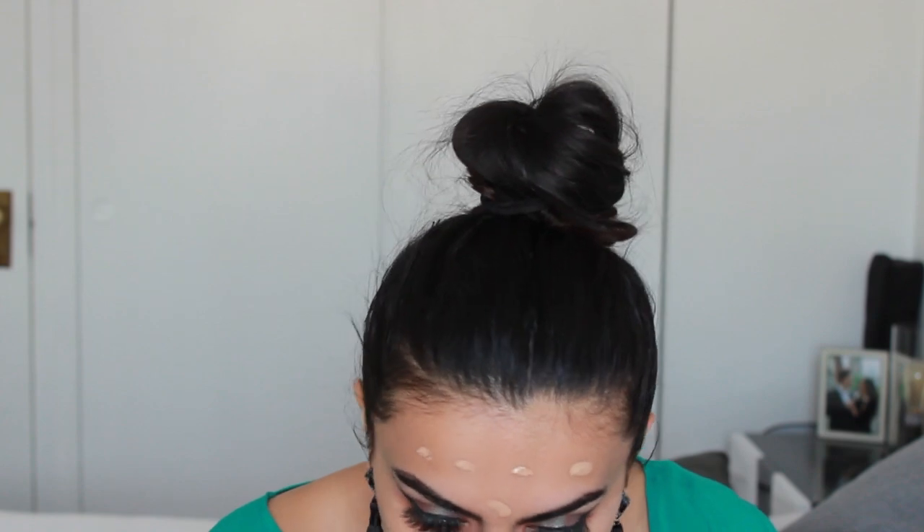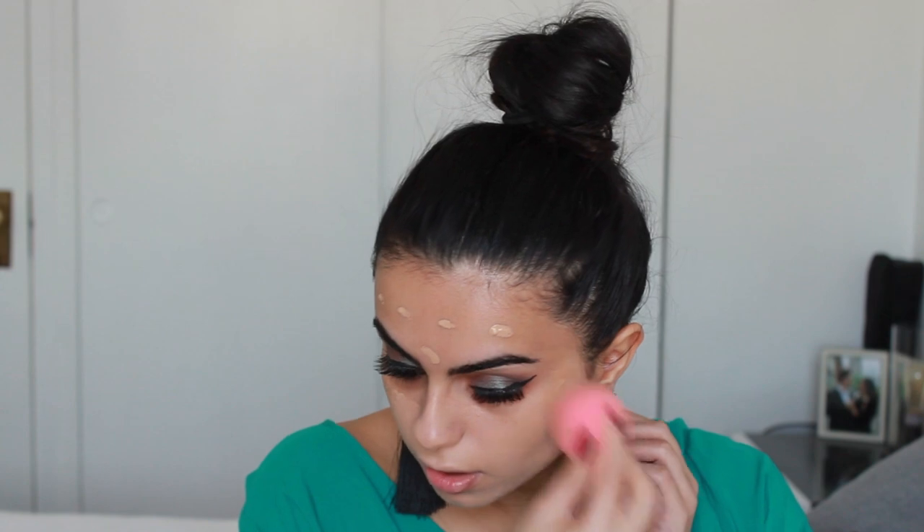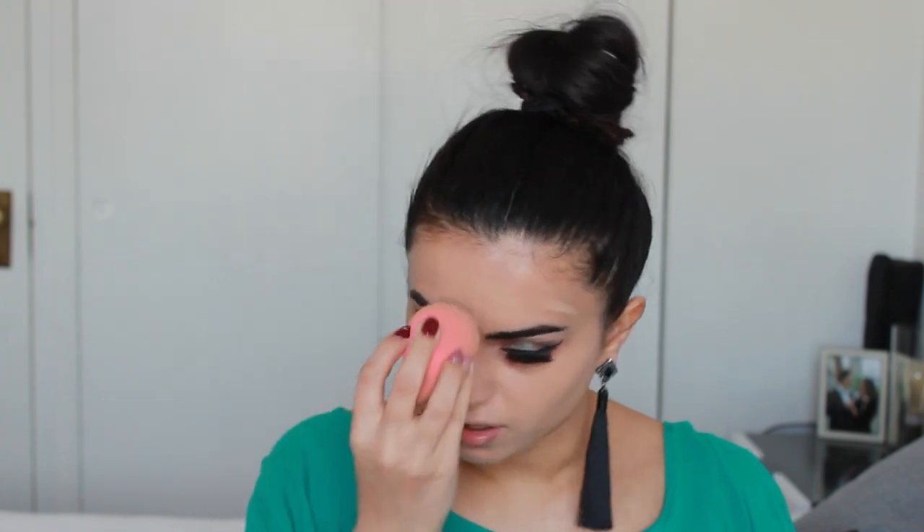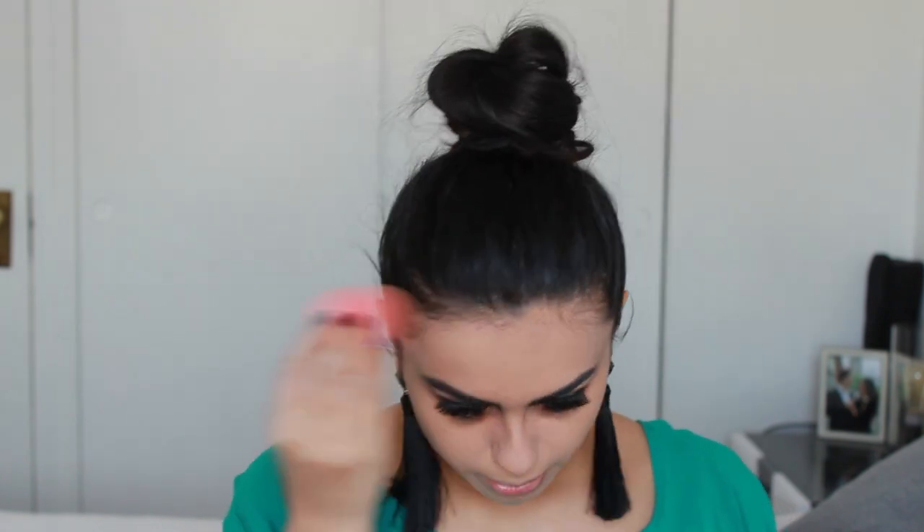Once we have the foundation down, I'm just going to go in and blend. The color match is actually pretty perfect for my skin right now, so I'm pretty impressed. It has very high coverage — like it's covering everything. I have a little dot on my nose right here and it's literally gone. I don't like to put too much foundation under the eyes because I do concealer there, and I don't like too many layers because then it turns out a little cakey. I love cake, but not a cake base.